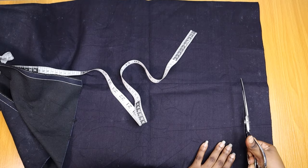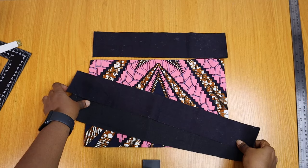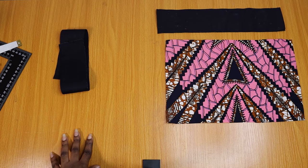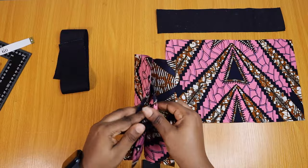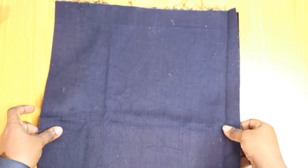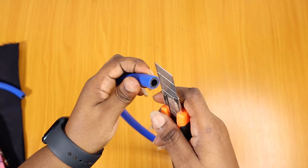I'm going to cut out my denim fabric and my Ankara off-camera, and this is what it's going to look like when you're done. I have two pieces for the handle, then the front and back piece, and also the bottom and side pieces. This slightly bigger piece is what I'm going to use for the inner part or lining — I just want the denim to flow with the design.